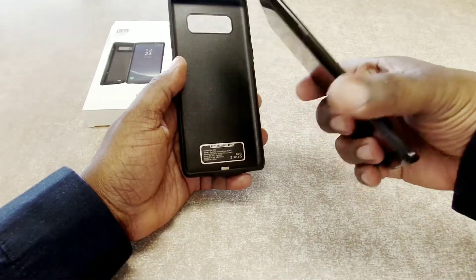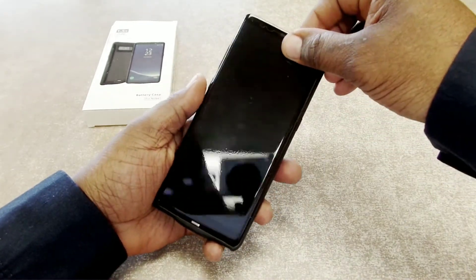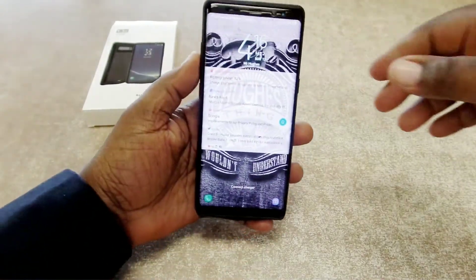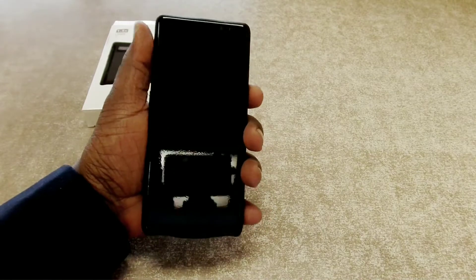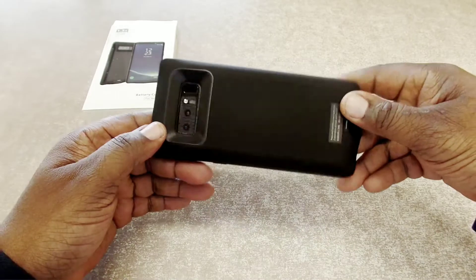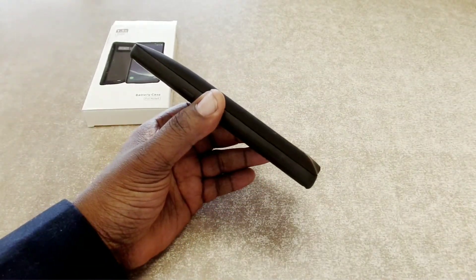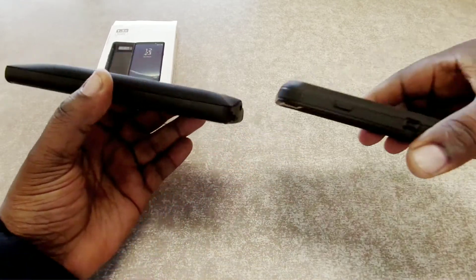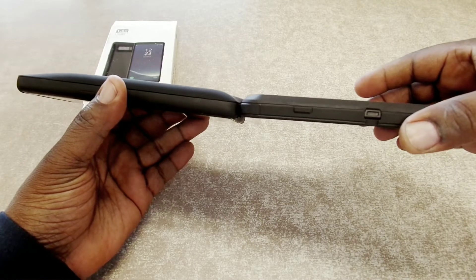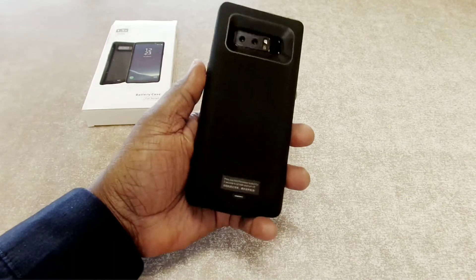Simple enough to install — you just slide the Note 8 in from the instructions, make sure you have it lined up, and pop your phone in there. Now it does add some thickness and some weight, but not too bad. Here's my iPhone with an Otterbox on it for comparison — this case is almost a little bit thicker than a phone with an Otterbox case on it, which is not bad for a battery case.